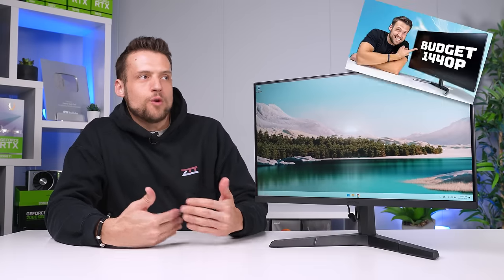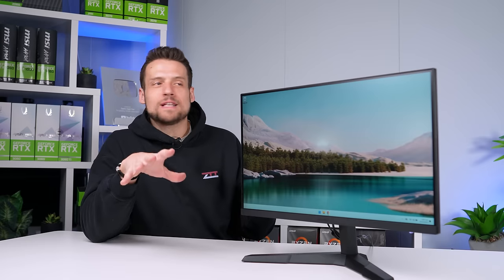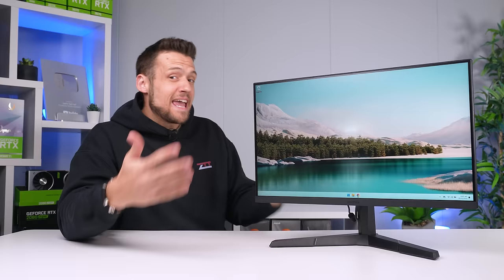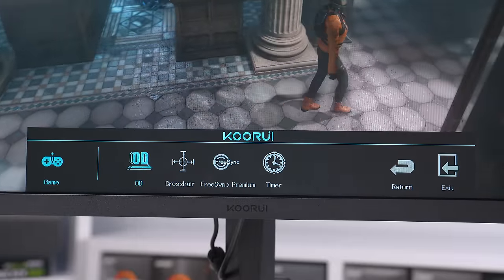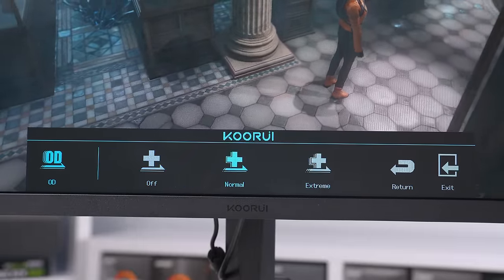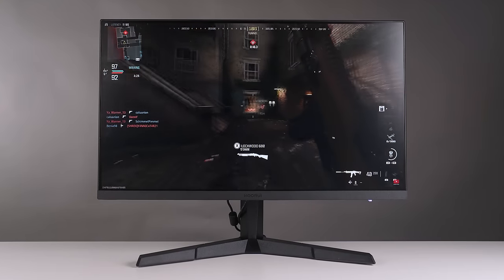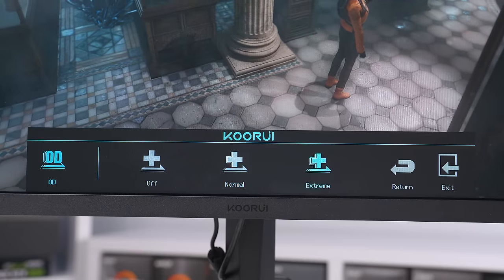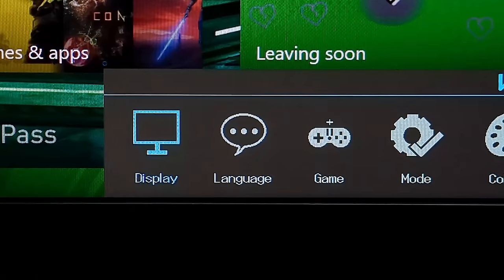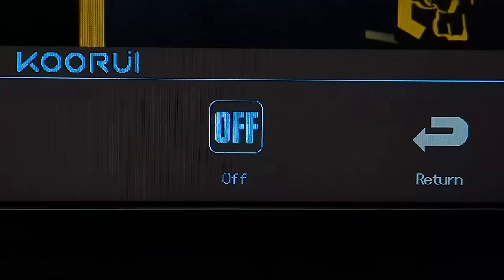For the record, I've reviewed over 30 budget monitors for this YouTube channel and I don't think I've ever had one arrive with a dead pixel — I'd consider that extremely unlucky. There is an overdrive setting worth considering: it essentially retunes the monitor for a lower response time, sometimes at the cost of display quality. I'd recommend setting it to normal if you're a competitive gamer — normal mode will roughly half your response time without sacrificing too much visual quality.